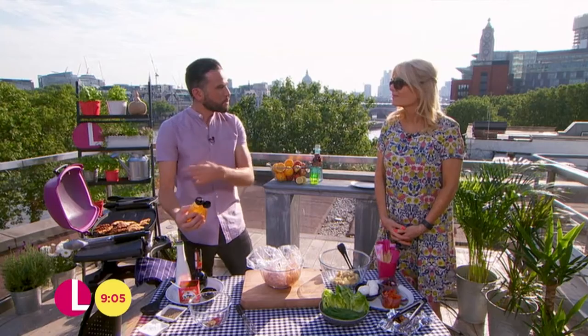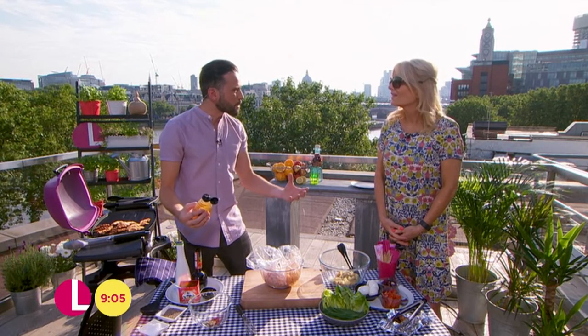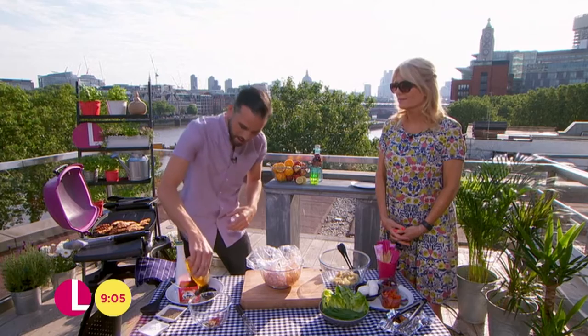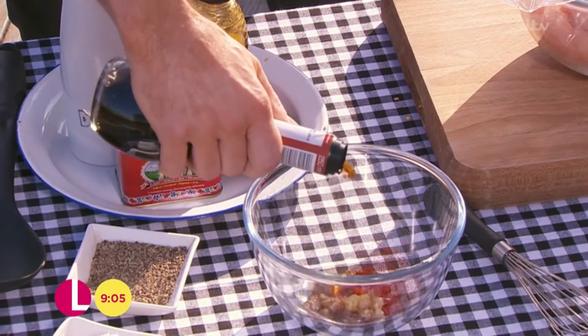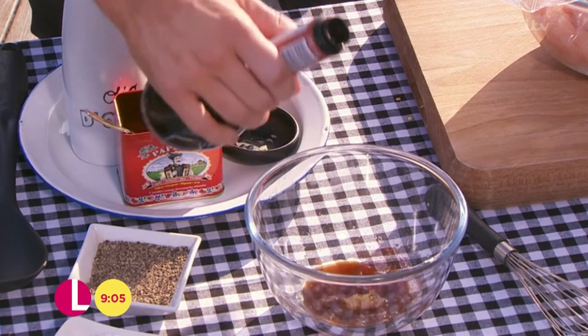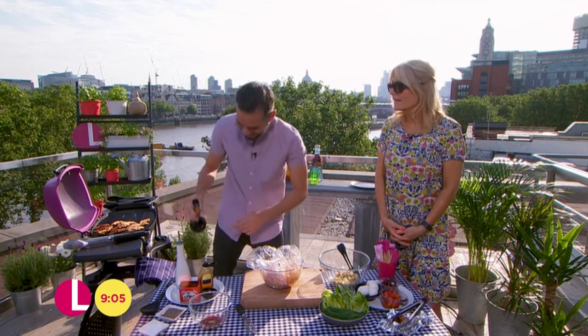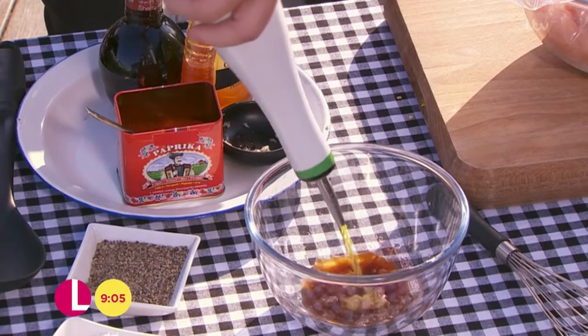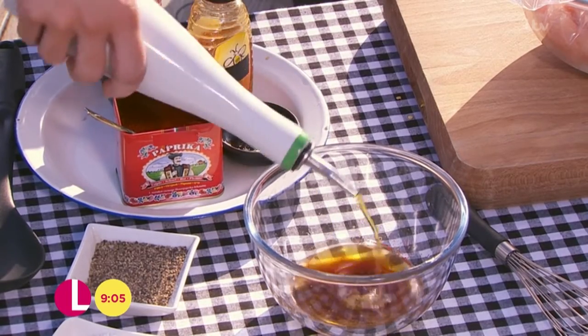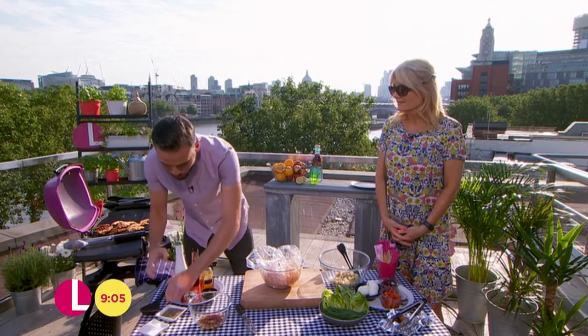You don't want too much honey because when it's going on the barbecue, you don't want it to over-caramelise and burn. Just a tiny squeeze of honey. And then for a little bit of acidity, we've got some sherry vinegar — that adds that acidity. And you want around 50ml of olive oil. Just get that in there along with a little pinch of salt and pepper.